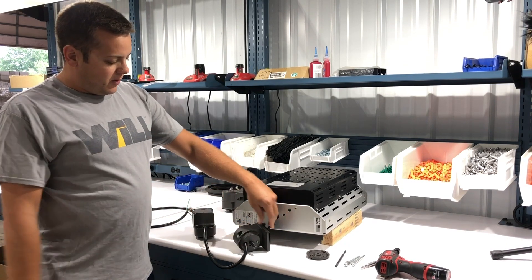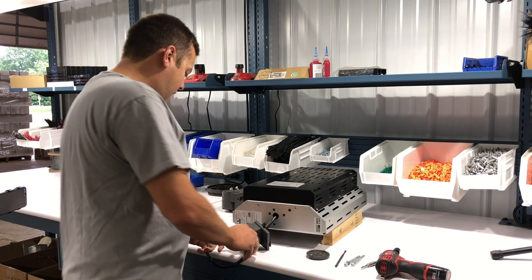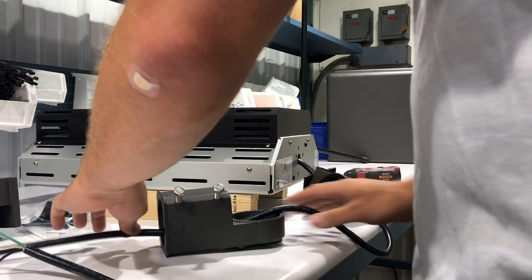I've already got this one weaved through, but first thing you want to do is put the gasket on. Take the knuckle piece of the slip fitter, weave the wire through that — you'll see that the cable weaves through, leave a little slack. Then put the base of the slip fitter on there as well and weave the cable through.